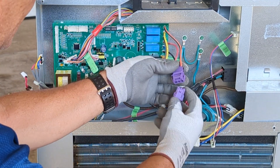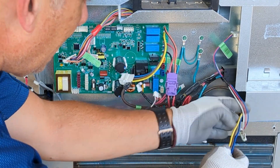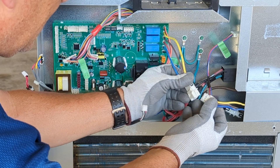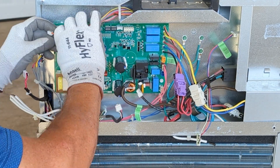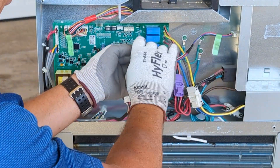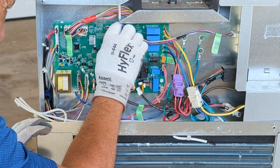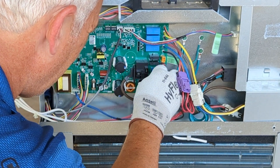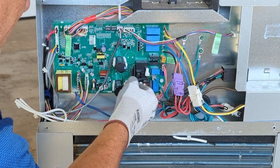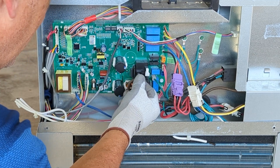Then we can start connecting our connections. Always make sure you get your ground wire back on. Make sure these terminals go to the correct pins — make sure you note that before you remove them.